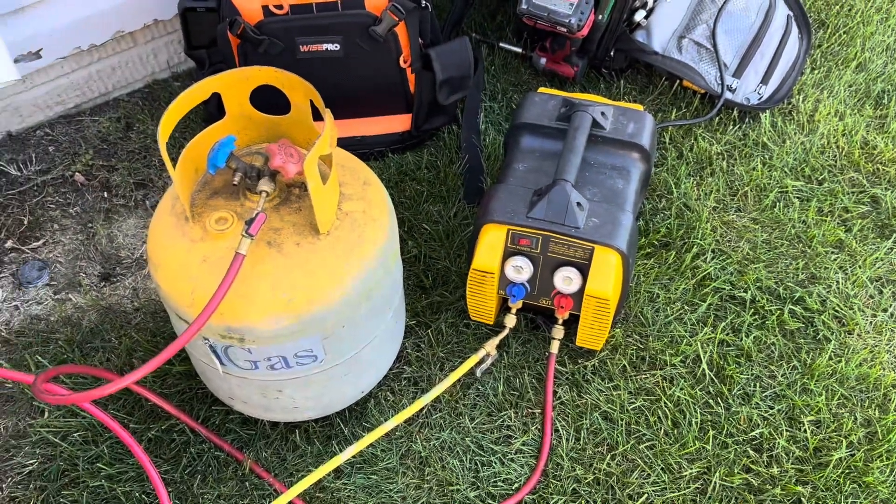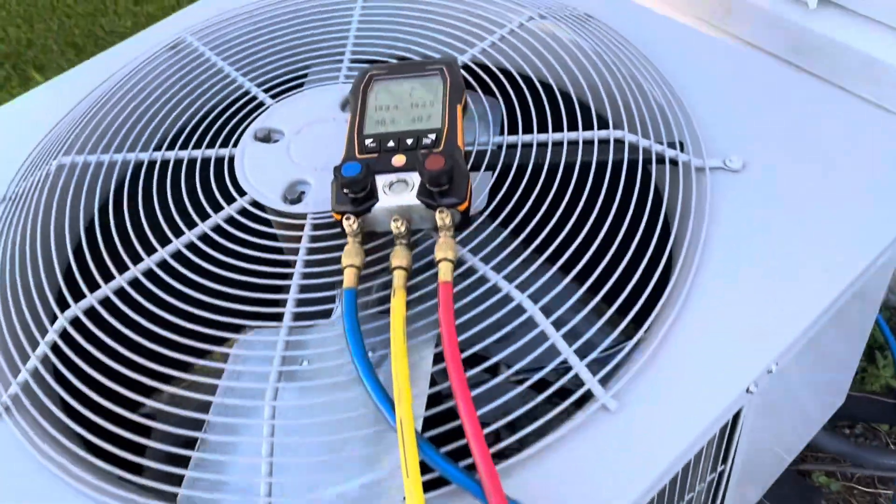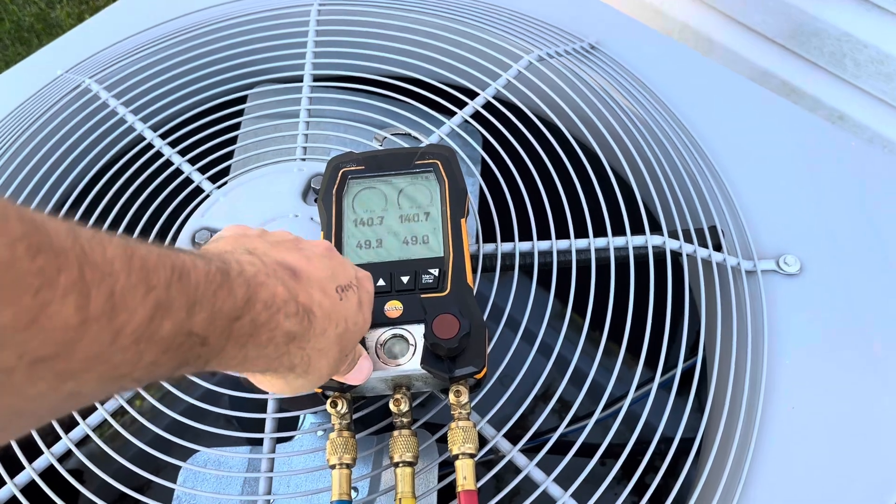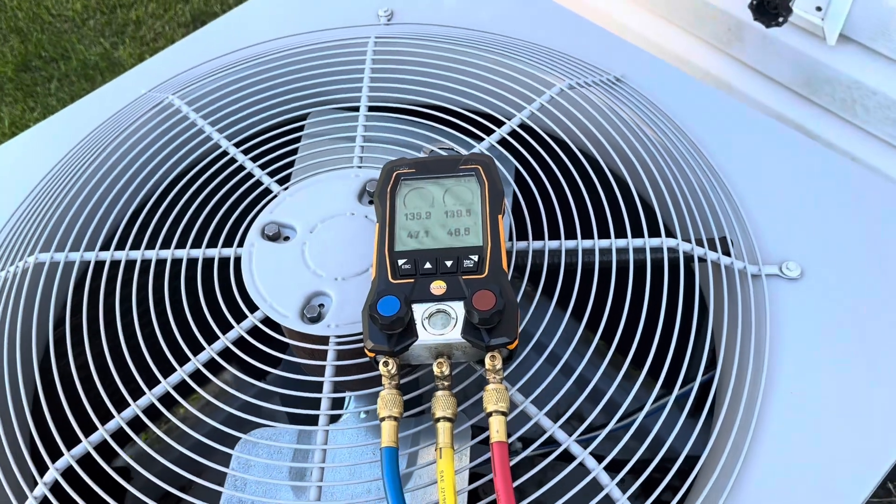Alright, recovering refrigerant now. Let's get her all recovered and get going.